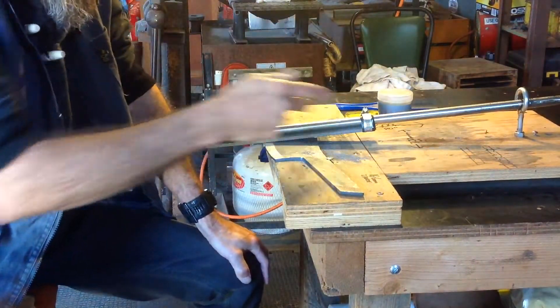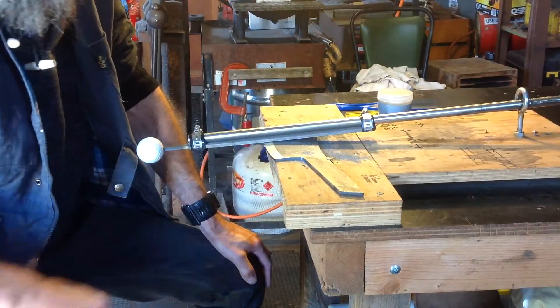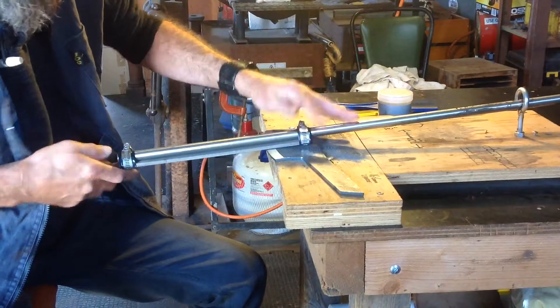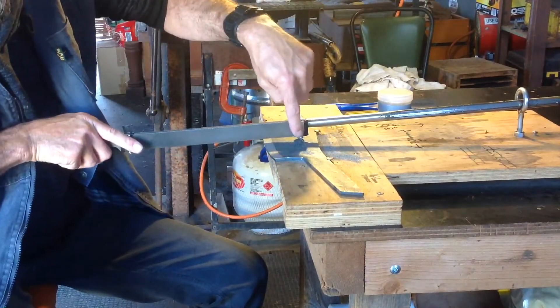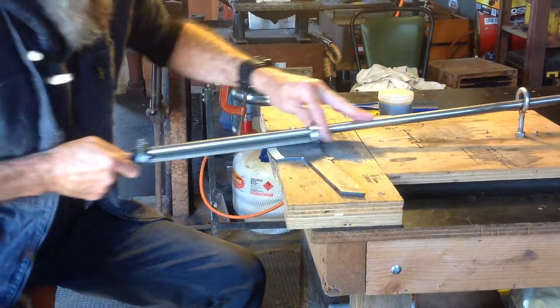Also remember, try and use the full length of the file — no point just using a couple of inches and having that couple of inches wear out. No point just using little strokes down the bottom here. If I come too far, I'll bottom out on the hose clamp anyway, so no point going too far.